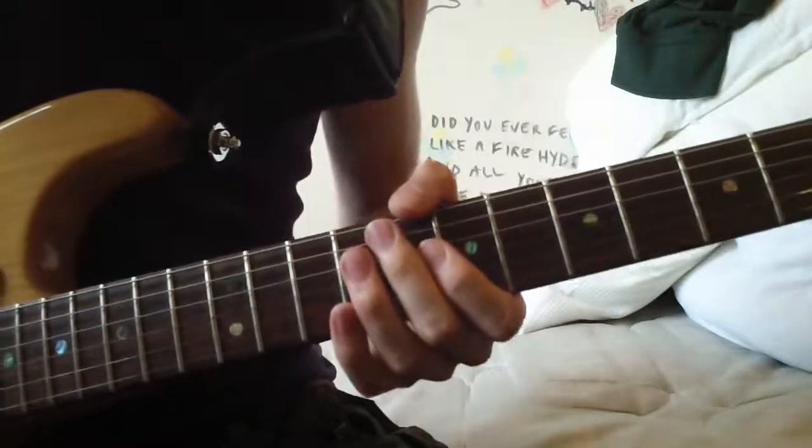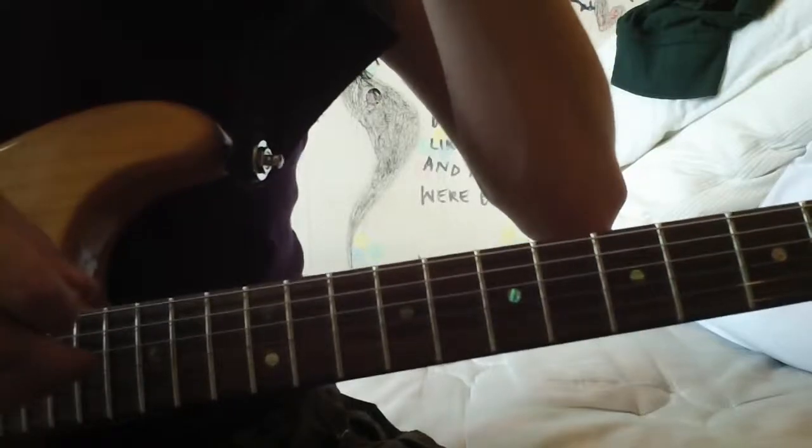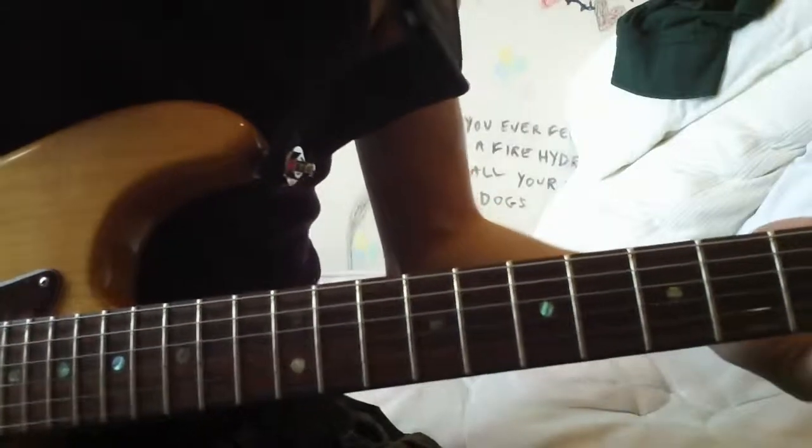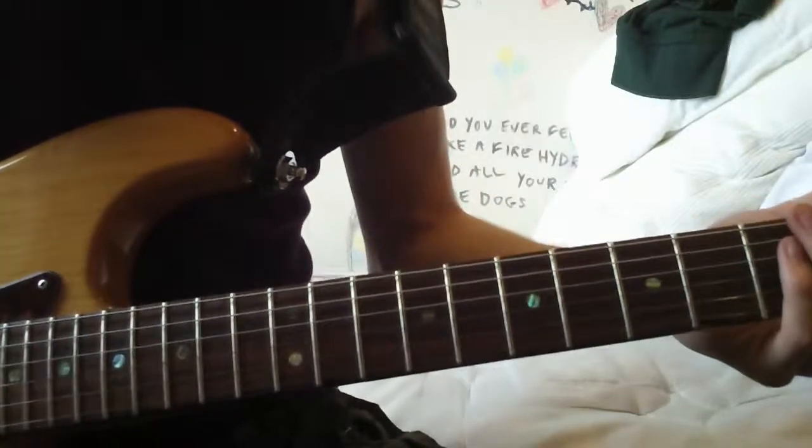So that's pretty much the three parts apart from the solo. You've got the intro, the verse, chorus, bridge, and you've got the solo as well. So I'm going to get started.